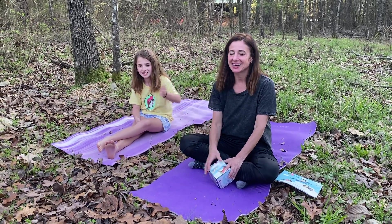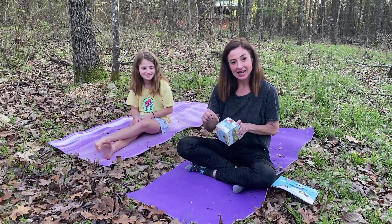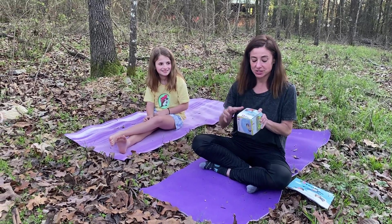Hi guys, it's Jody. It's Devon. And our letter of the day is D — for Devon, and for Downward Dog.